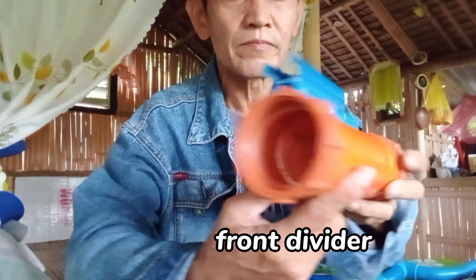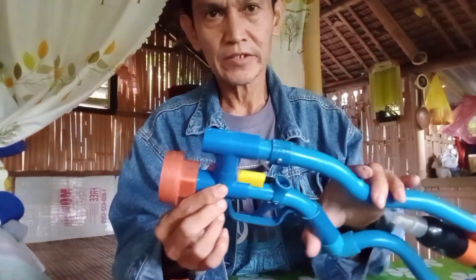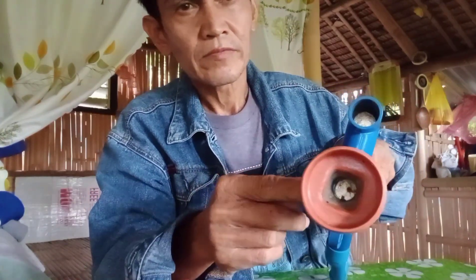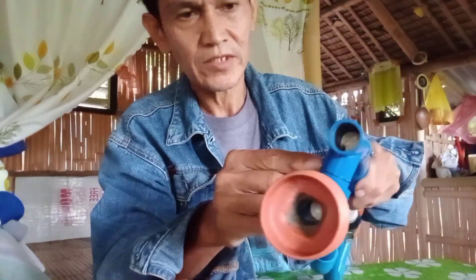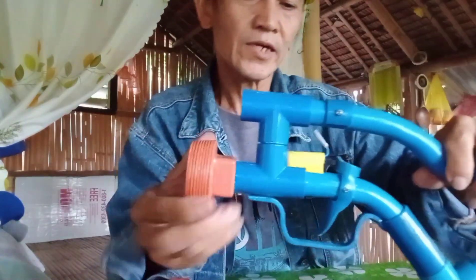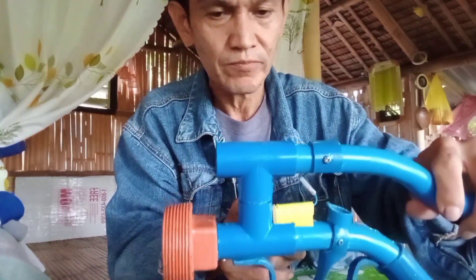Yung bandang harap. Ang naiwan na lang ay yung pinakabat nya. Ito yung dadaanan ng yung pressure palabas papunta sa barrel. Dito sa may likod ng timay nakaharang dyan — 25 cents, eksaktong eksakto yung 25 cents dito.